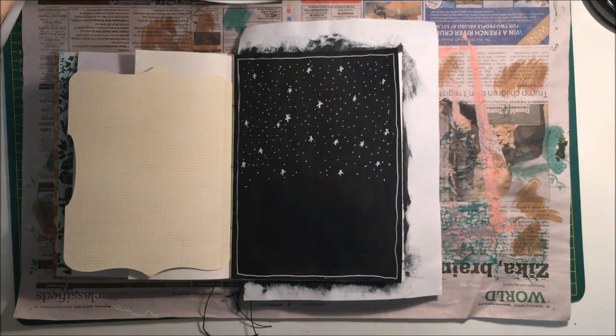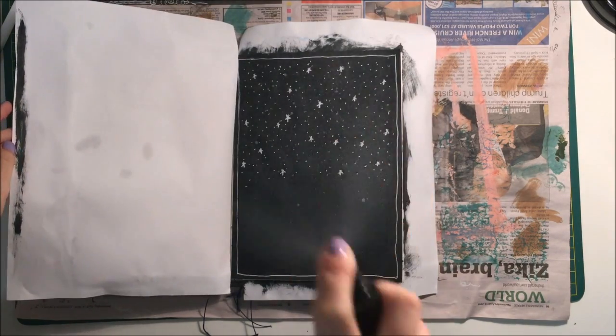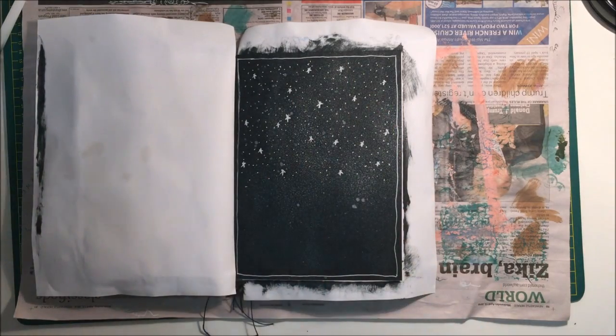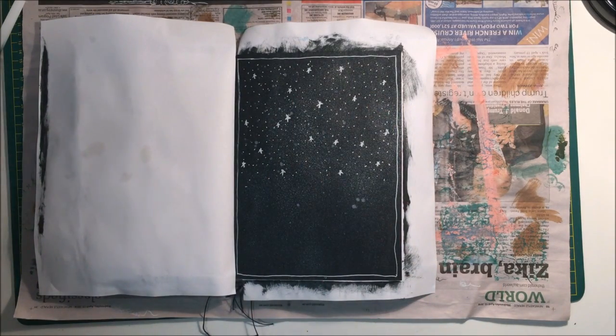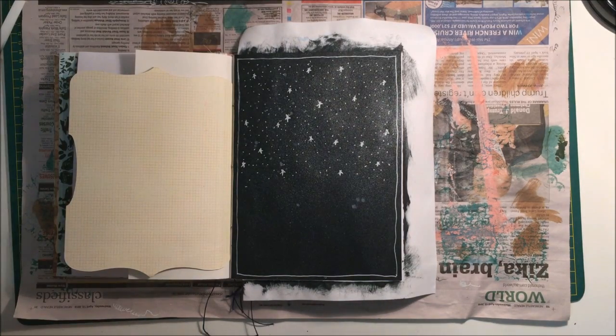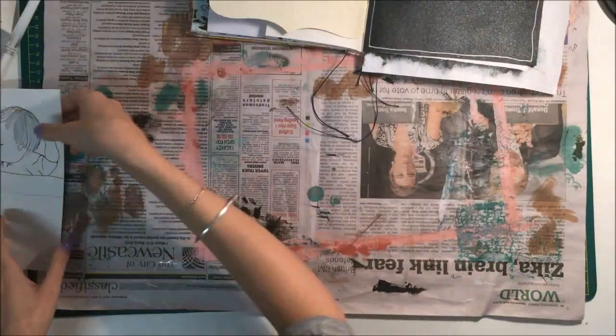Now I'm taking some shimmer spray and I'm just going to spritz that page a fair bit to add some more starry effects — some nice little glistening sky. I just made sure I covered the opposite page.